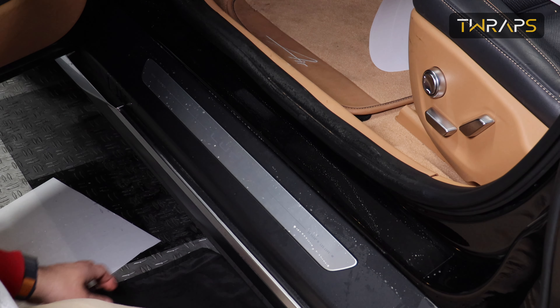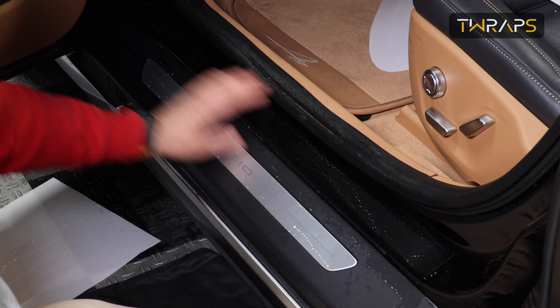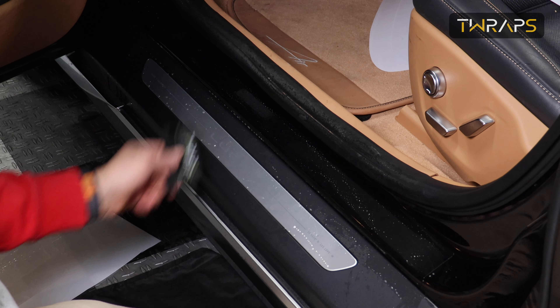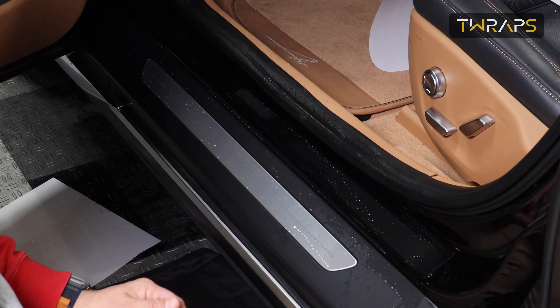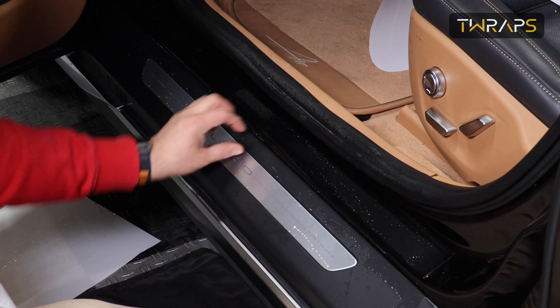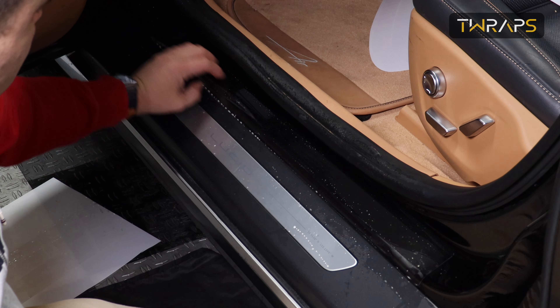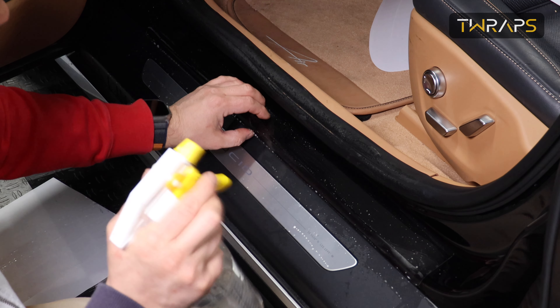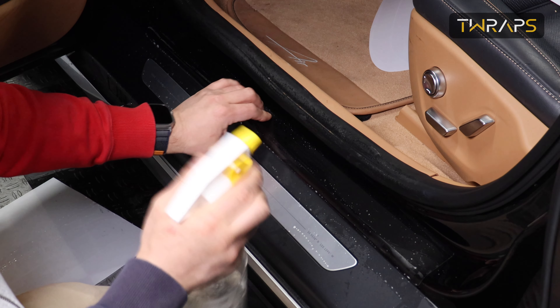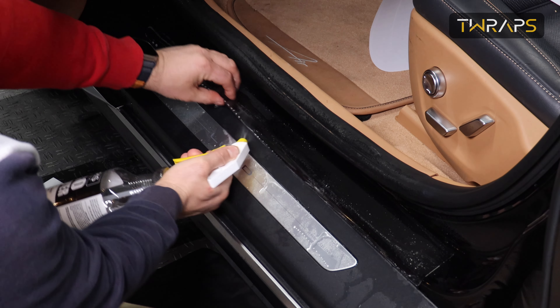So if that happens, one thing I can recommend is just use a heat gun to warm this up while removing the water. Another technique you can use if the film doesn't stay is to lift up the film and use a separate spray bottle with clean water to wash off the soap from the folding area.